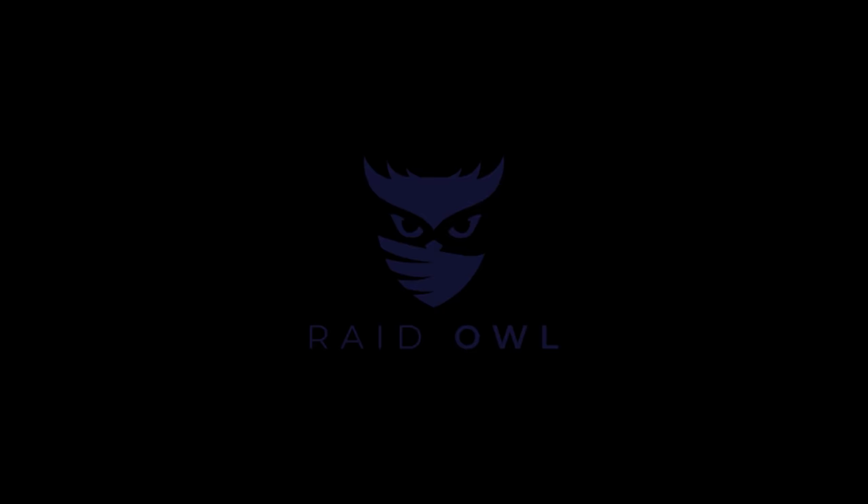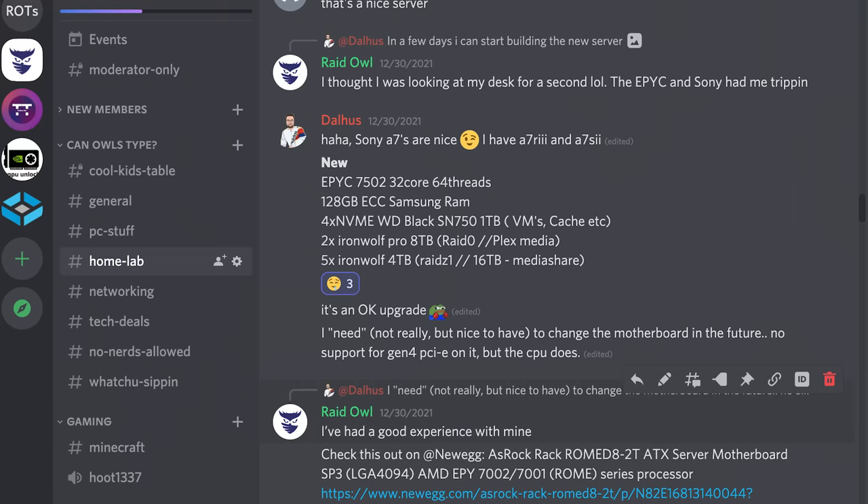Now let me set the mood for this video. This is for people who have never set up a home server and don't know where to start, don't know what OS to run, don't know what software they want to use. So if you're sitting there monitoring your 32-core Epic-based system on your secondary monitor while watching this video, then just consider this entertainment.